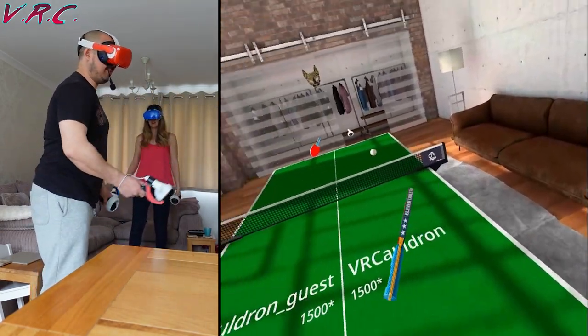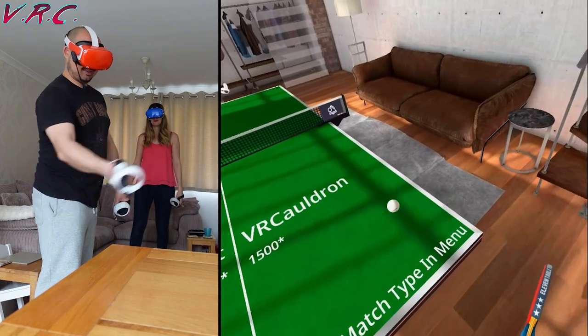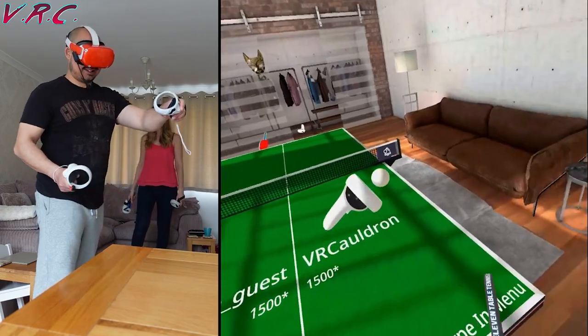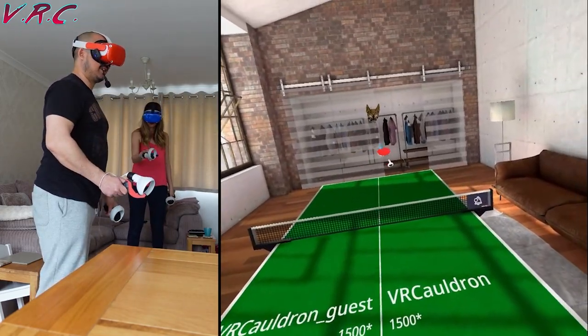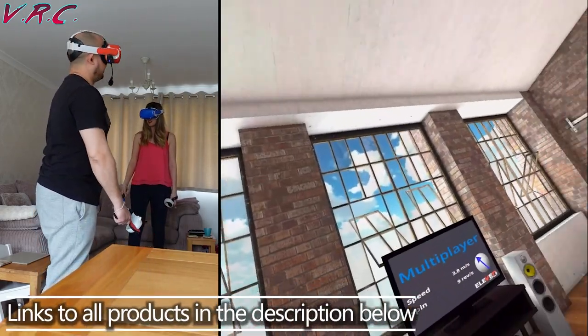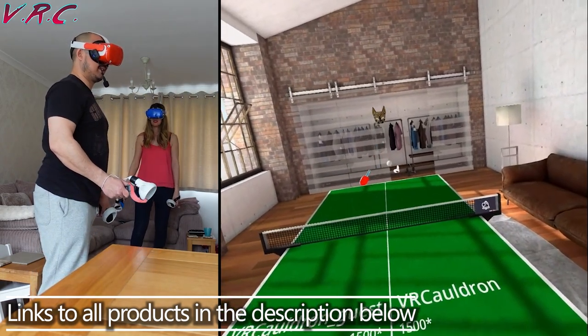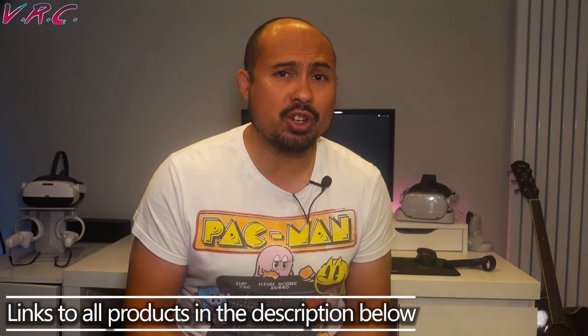They're not cheap for something you won't see, but if you're serious about your VR table tennis and don't mind taking them off and putting them back on again and not using controller grips, then they are pretty cool. Links to these and all the other things I'm going to talk about in this video are down below in the description.